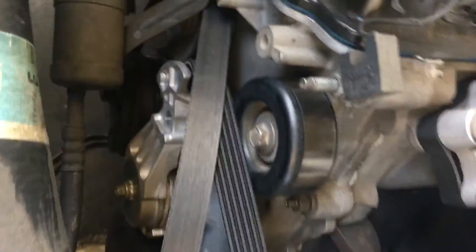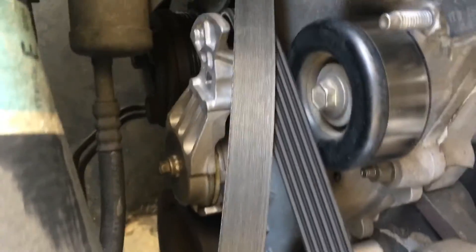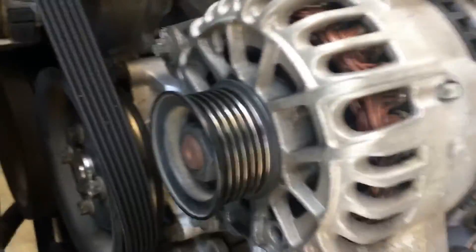I'm actually going to replace this serpentine belt with a brand new one as well. So I just left it there for a moment. I'm going to replace the alternator first — take it out — and then go back in and take the belt out. I'll show you how; it's pretty simple.